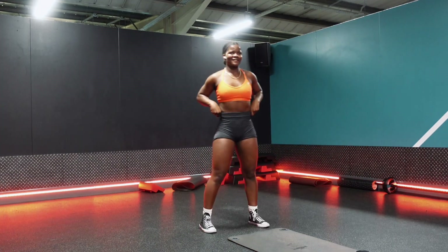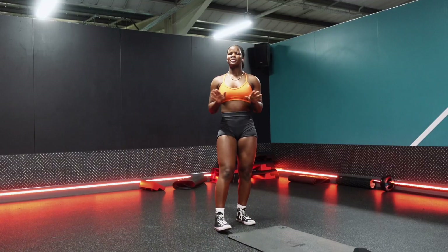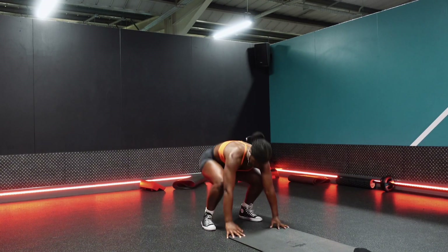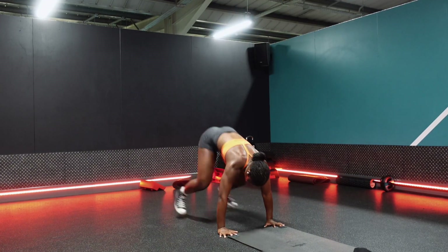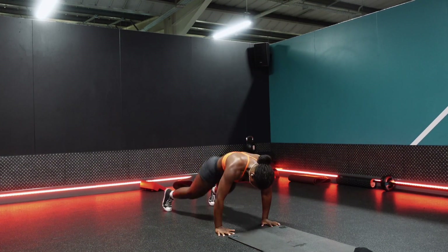Depending on when and how often I'll be going to the gym. Anyways, a little while later, on to our first exercise and that was burpees. I did anywhere between 12 to 15 burpees — obviously tried to push for 15.